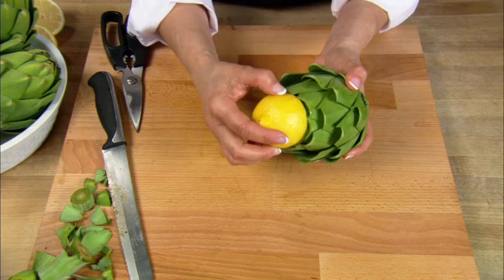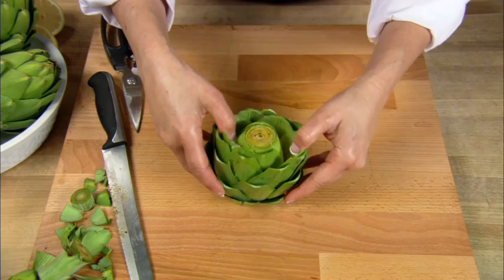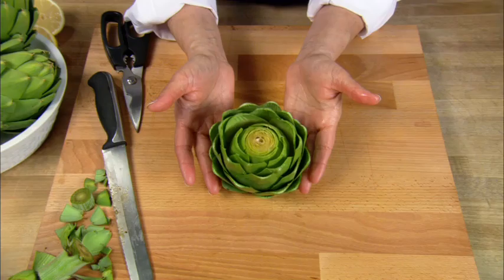Many cooks like to rub the cut portion of the artichoke with the juice of a fresh lemon to prevent it from browning. Again, this step is completely optional. Lastly, don't be afraid to spread open the petals slightly to allow any seasonings you may use to fall in between the artichoke petals for great flavor.